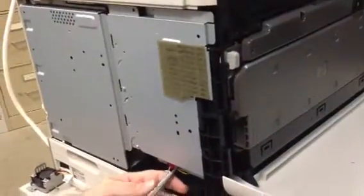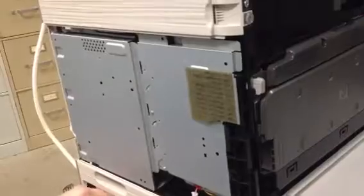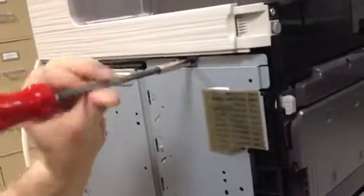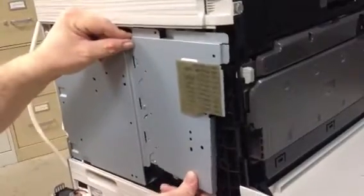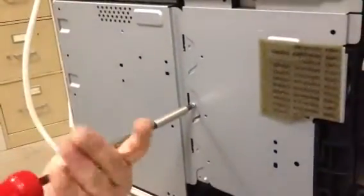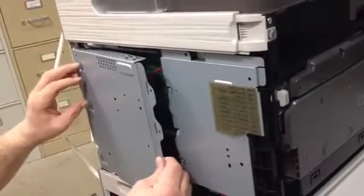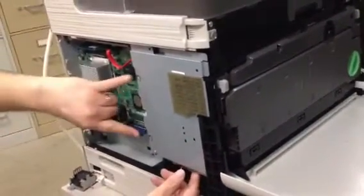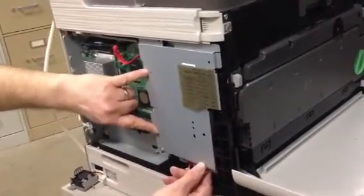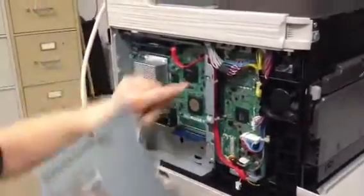Next we want to take off this metal plate. There are three screws holding it — one at the bottom, one at the top, and one more that I initially missed. Pop it out a little bit and take it off. Along this side are little ears that hold it in, so you need to lift it up a little bit to be able to take it out.